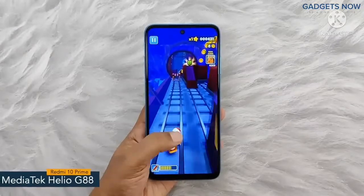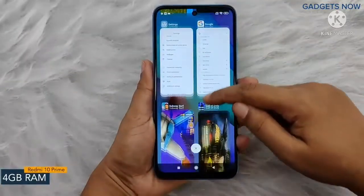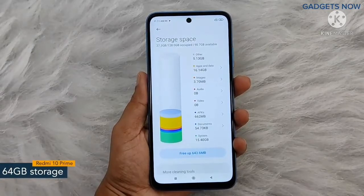Redmi 10 Prime comes with a MediaTek Helio G88 chipset with 12nm fabrication. For multitasking you will get 4 GB of RAM and the internal capacity of the smartphone is 64 GB, which can be further expanded up to 512 GB.